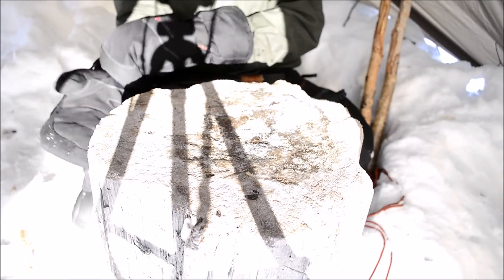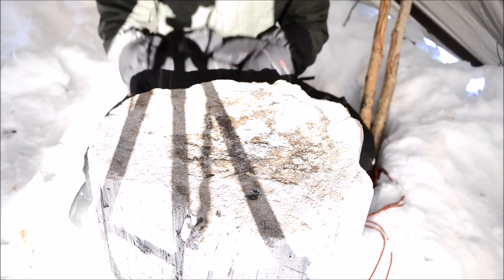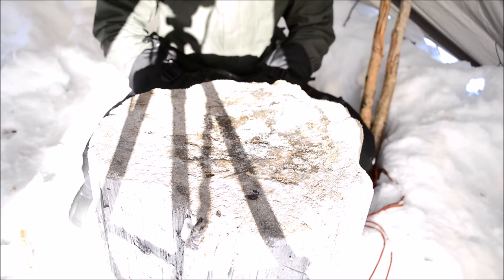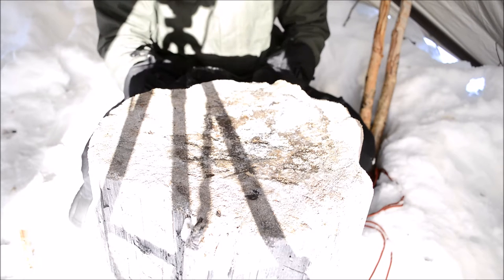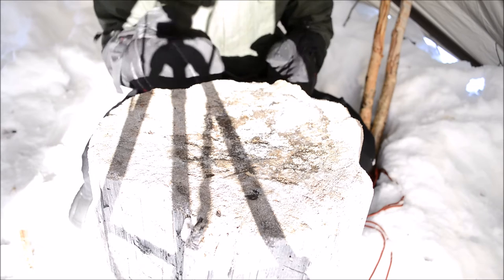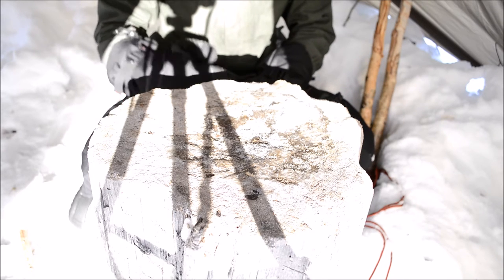Today I'm going to be talking about knife steels. In this series on bushcrafting knives, we've already covered why I like smaller knives and why I think Scandi grinds are the best — at least for me. Today I'm going to be talking about steels.